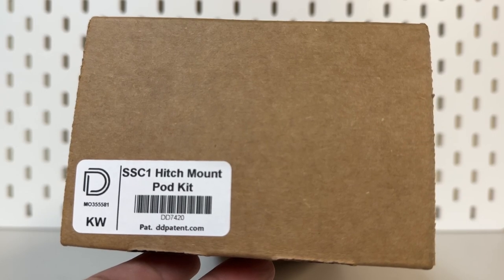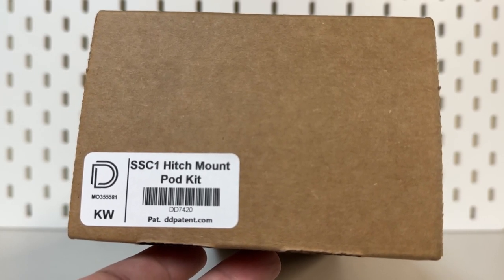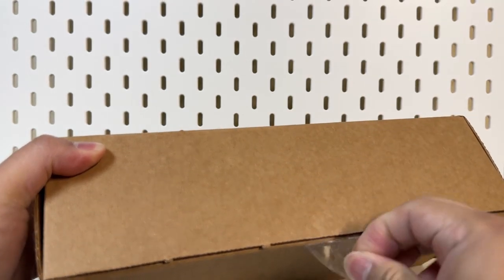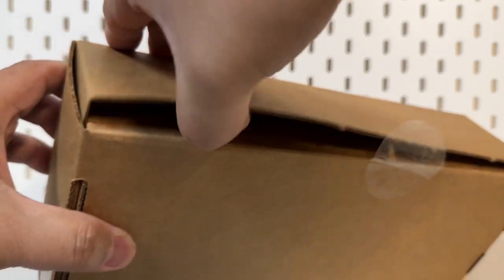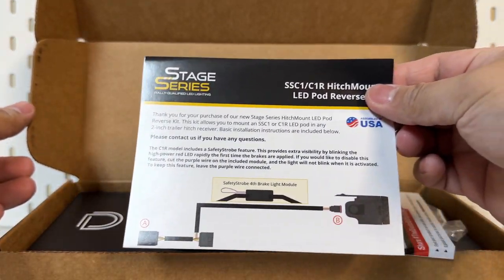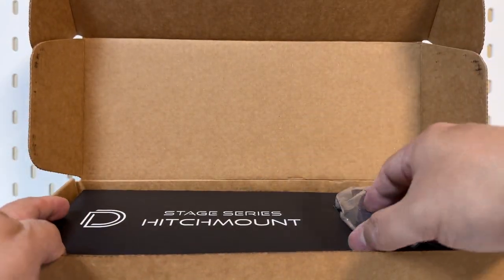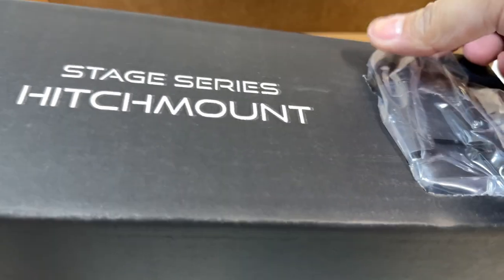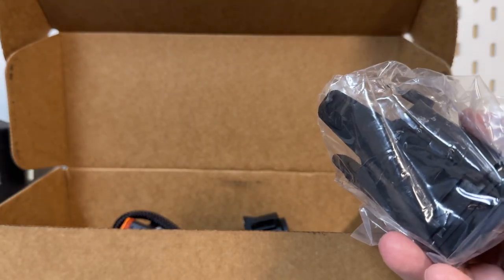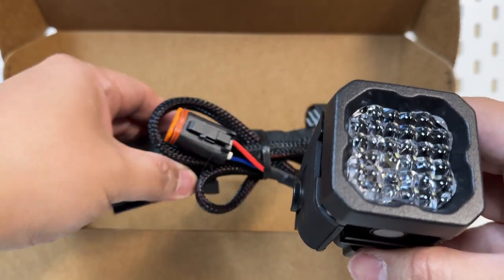Hello, welcome back to my channel. In today's video we're going to install the Diode Dynamics SSC1 hitch mount pod kit on our 2022 Toyota 4Runner TRD Sport. Let's open this up and check what's in the box. In the box we're going to receive the instructions, some decals, stickers, and the actual light.